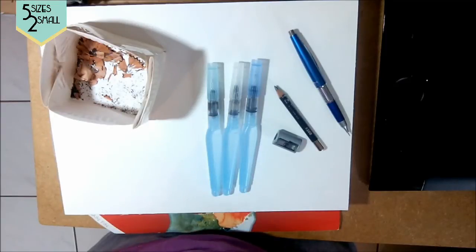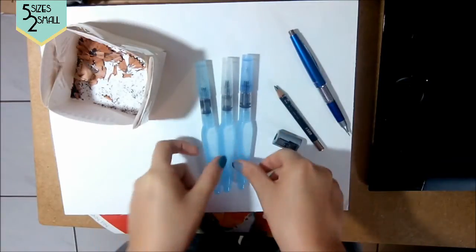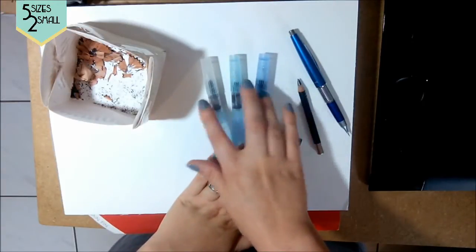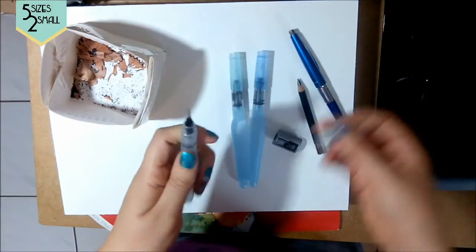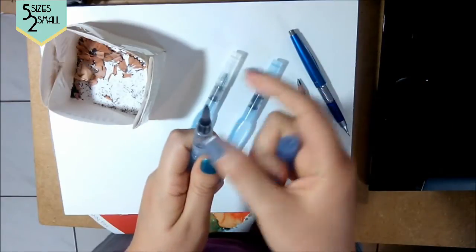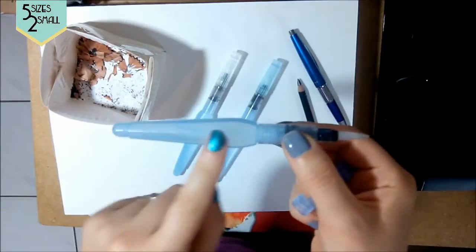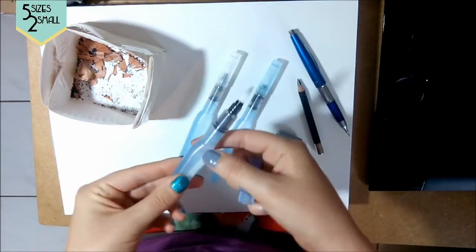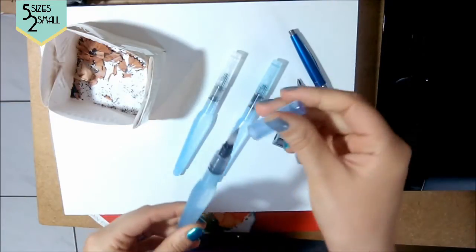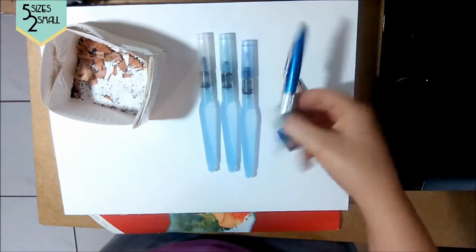For this video I'll be going over Pentel's Aquash water brushes. There are three sizes: small, medium, and large. When they came, the caps weren't graduated, so I switched them so the lightest colored cap is on the tiniest tip and so forth up to the thicker one. It's a synthetic brush with a reservoir for water — you fill it up and the water comes through. You can push it with your fingers; it's very pliable and lets it flow out as you're working. Very convenient — my new favorite toy.